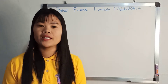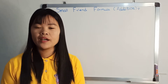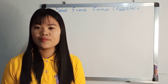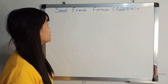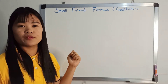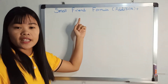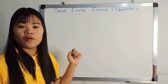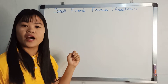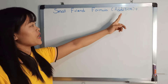Hello, my name is Julie. Welcome to my story today. My name is Shindia. This is a small-frame formula.